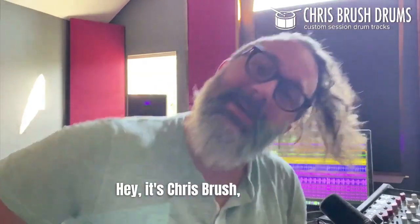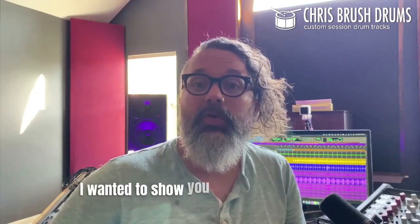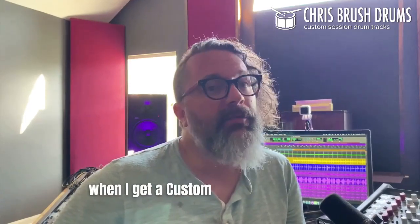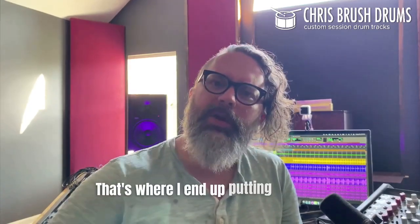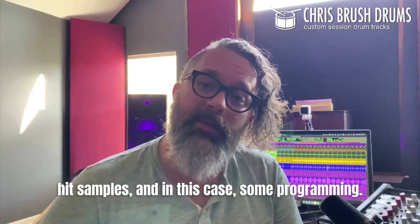Hey, it's Chris Brush, and these are stains from my lunch. Today I wanted to show you what I sometimes do when I get a custom session request in — that's where I end up putting not only drum takes together, but also percussion overdubs, sometimes hit samples, and in this case, some programming.